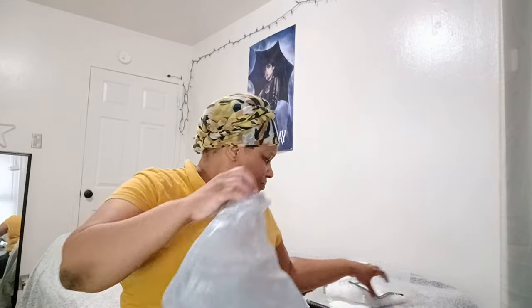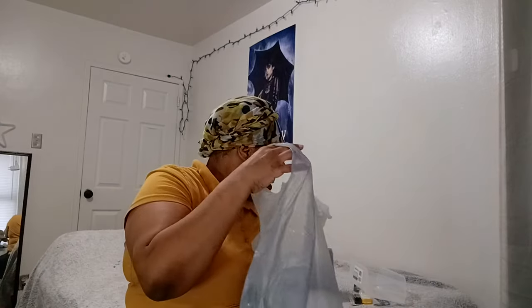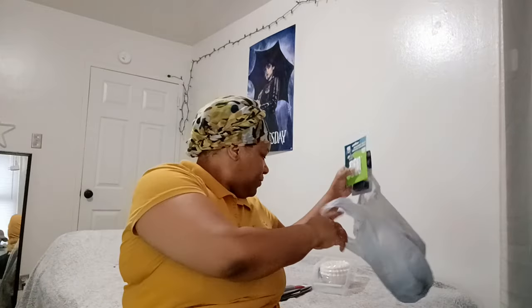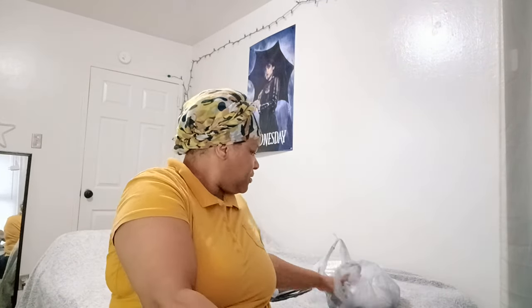So stay tuned for that project. And if you have not yet subscribed and you like seeing home projects and things like that — what are you waiting on? Go ahead and hit the subscribe button. I'm over here separating my stuff: these are for projects, these are homeware, kitchen.